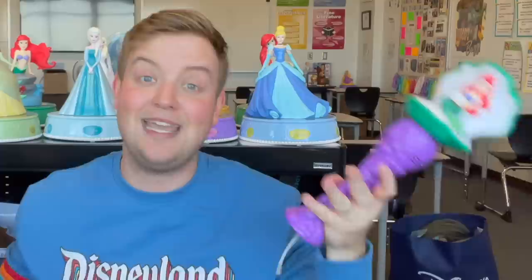I found this Ariel bubble wand at a thrift store. It was like $1.50, so I was definitely getting that. It didn't come with the attachment at the bottom. I tried several different bubbles from the dollar store to try and screw on to see if that would work. It didn't. Luckily, I went to the Disney store and they now sell these — they're $3, but they're the exact size of the ball that goes on the bottom. I tried it, screwed it on, and the bottom broke.